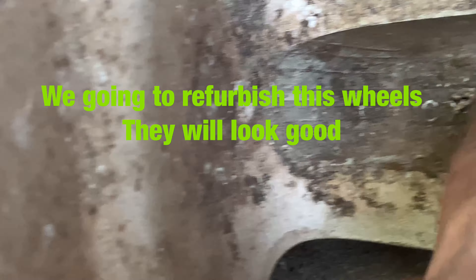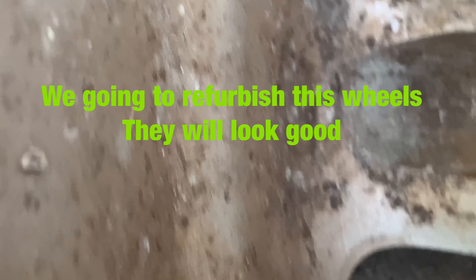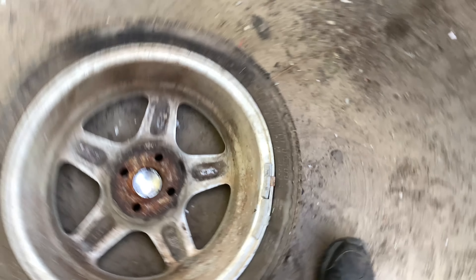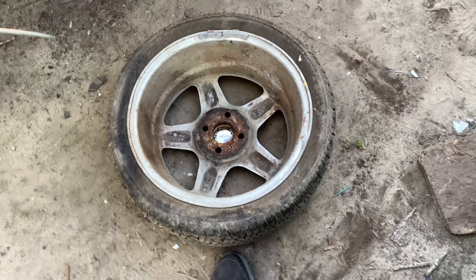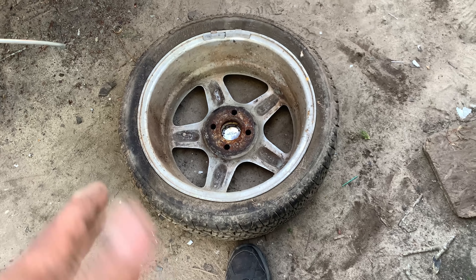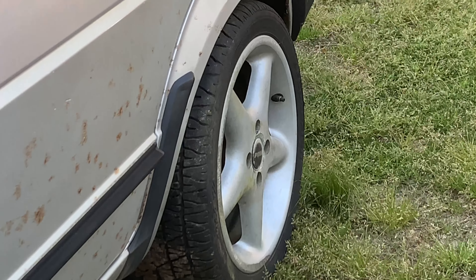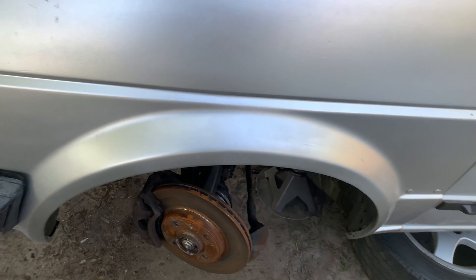It's 16 by something - I cannot see any ET number. But guys, we're going to see if we can rock and roll with these wheels. They are dirty right now and the tires are going to need to be replaced. That's what it looks like on the back - hopefully it turns out good. Stay tuned - here's the other inner tie rod.